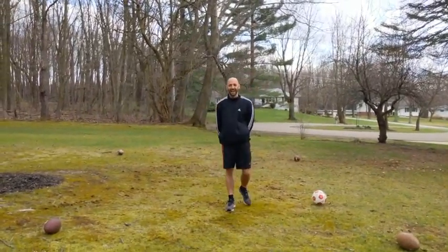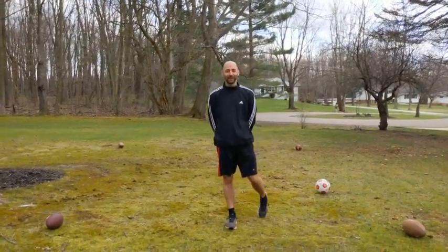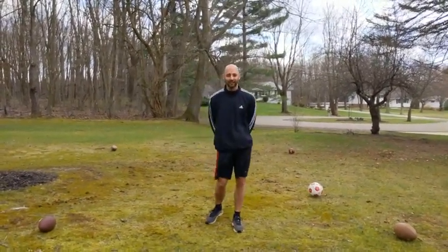Alright, how we doing today everybody? I am broadcasting from Ohio. I just wanted to check in with you guys and give you some stuff you can work on to stay fit, stay active, while we're unfortunately indoors for the time being.